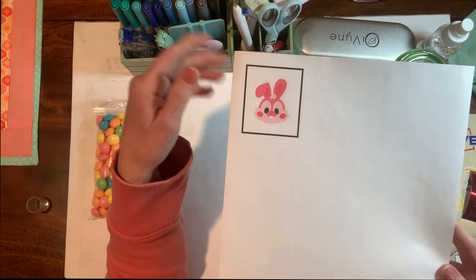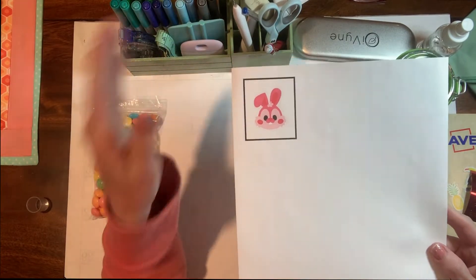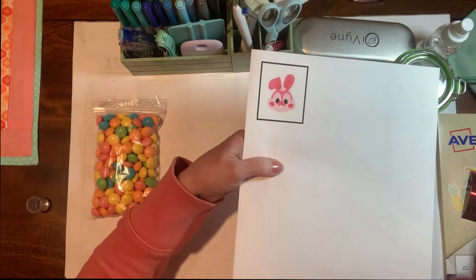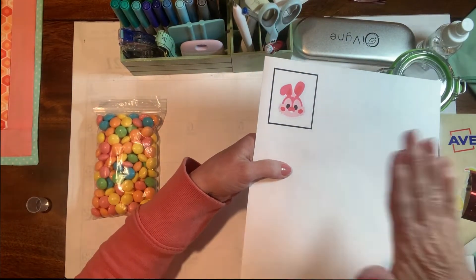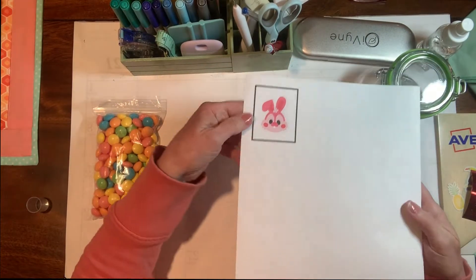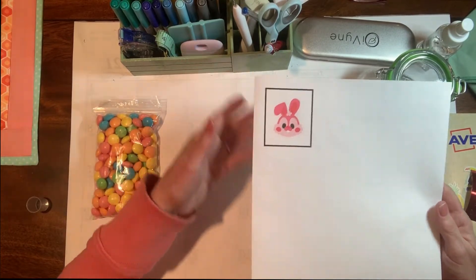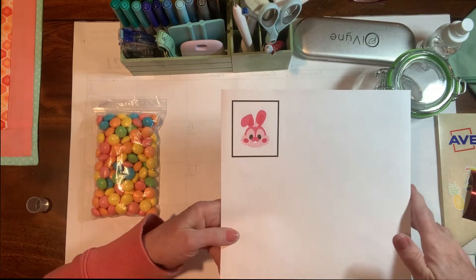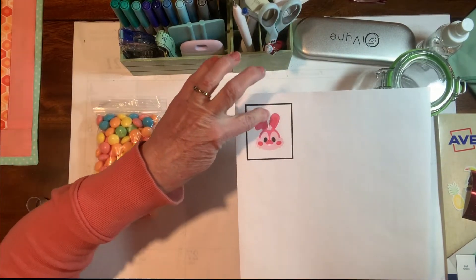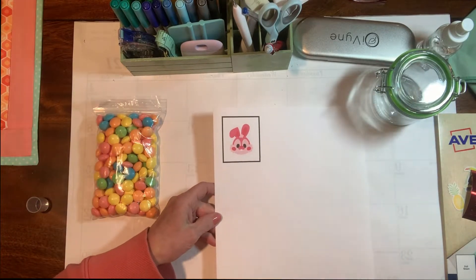I found this super cute image in Cricut Design Space — I typed in Easter Bunny, found it, brought it into my canvas, and flattened it. There's a button on the bottom that says flatten, and what it does is it takes that image and makes it printable as a sticker. You put it through your printer and it will print with guidelines, and when you feed it into your Cricut cutter it will cut around that image using those guidelines to know where to cut.